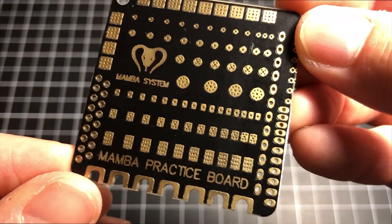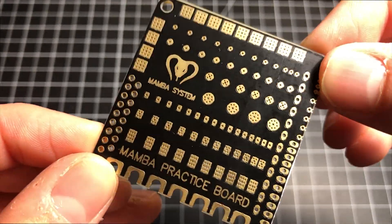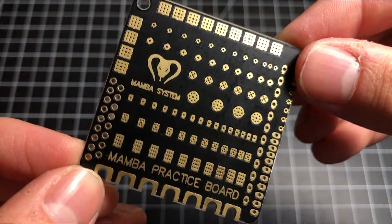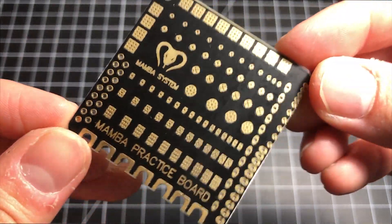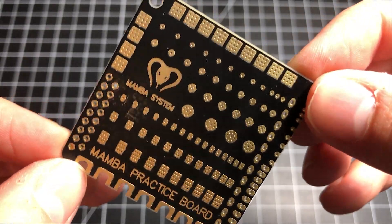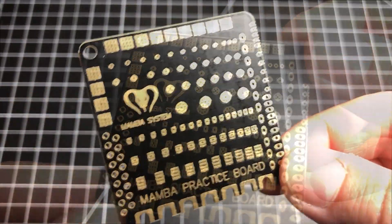I just got this — it's the Diatone Mamba practice soldering board. If you're someone who is new to building drones or working on a bind-and-fly drone you bought, and you're not really certain of your soldering skills, maybe you haven't done soldering in a long time and you'd like to practice — let me show you something.